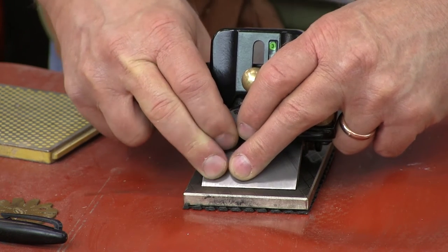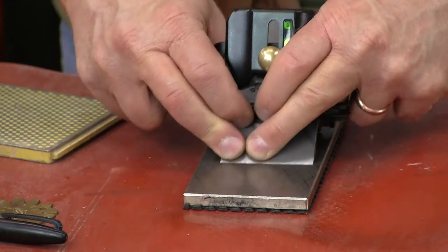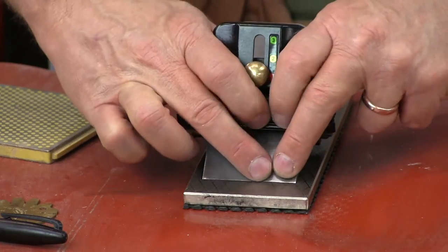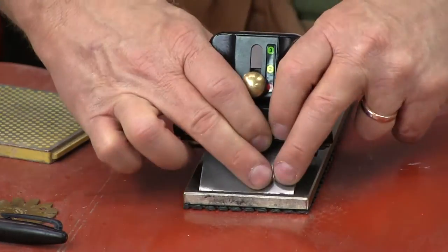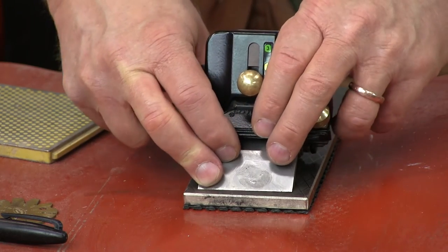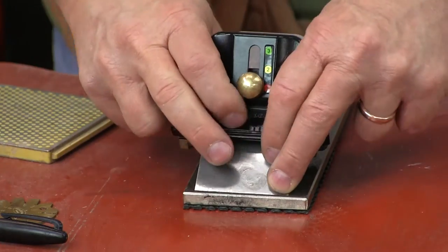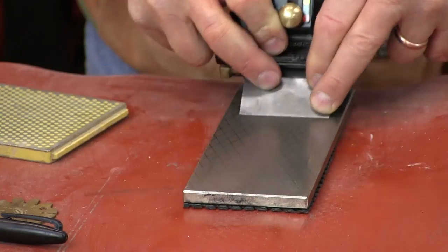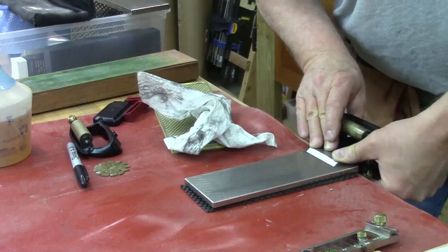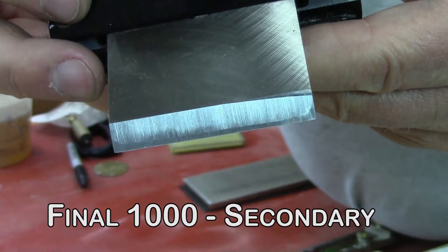Now I'm putting two fingers on the right hand side and I'm going to take four cuts. You always do this in even pairs. Then I'm going to use one finger and really get a curve on the end of that blade. Then we take the back burr off again on the 1000. You can now see the curves on the end of the blade perfectly — we're ready to go to the 16,000 Shapton stone.